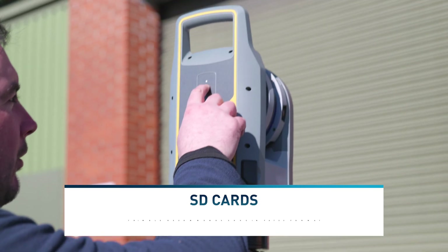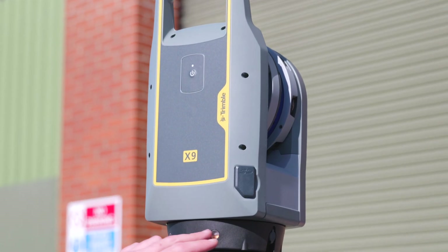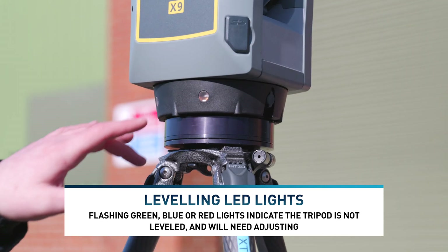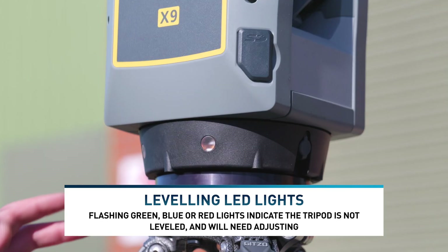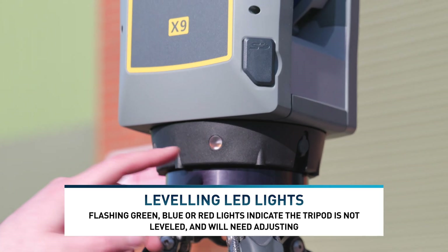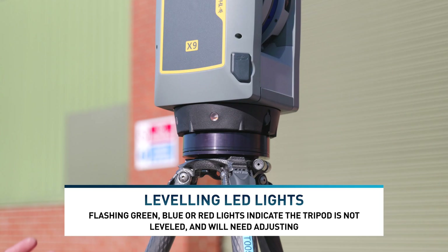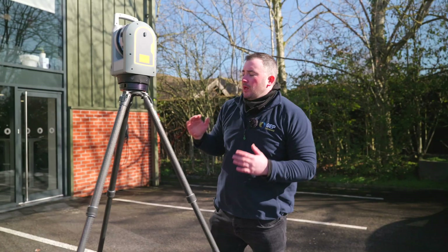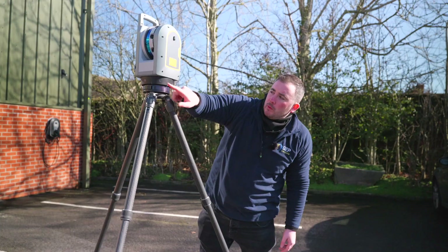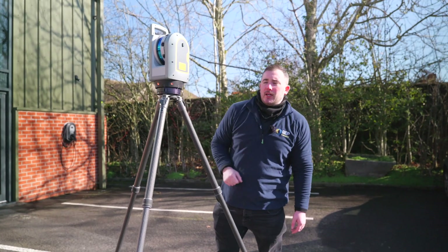Turn it round and then turn it on via the on button. When it's run through its procedures it will give some LED indications on the bottom. Once it's connected to the tablet these should go green. If the legs were out of level you'd see a different color, indicating you'd need to reposition the legs. It will self-level to a degree, but if out of level you'll see it on the LED lights around the side.